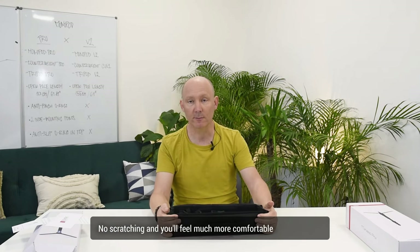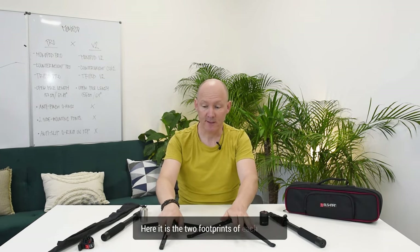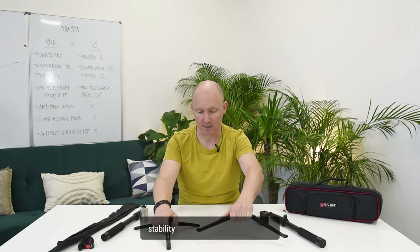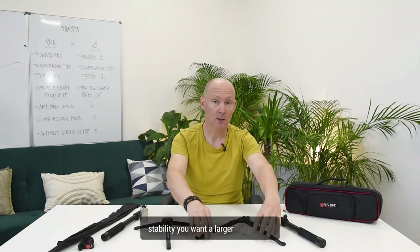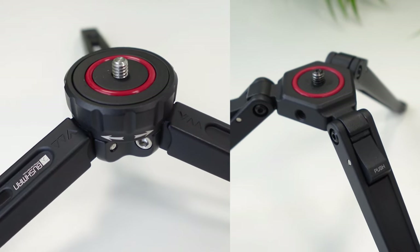Moving on to the tripods — this is the tripod V2 opened at its lowest position, and this is the tripod Pro. The two footprints of each tripod: the V2 has a smaller footprint, but for stability you want larger, longer legs. This is why on the Pro it has longer legs. Both of them have anti-slip o-rings.